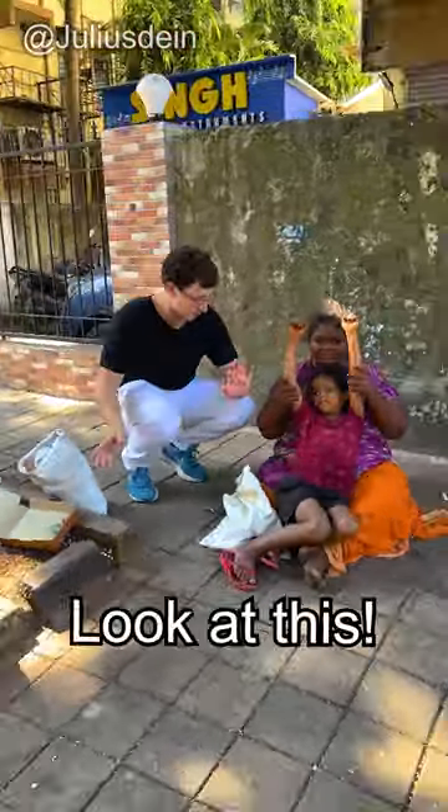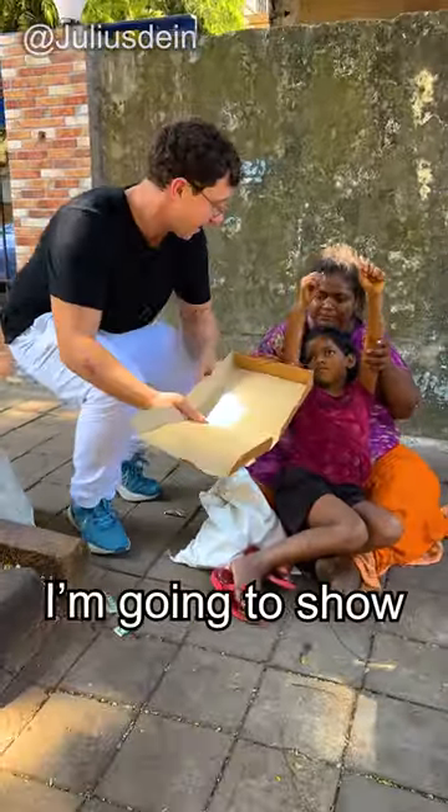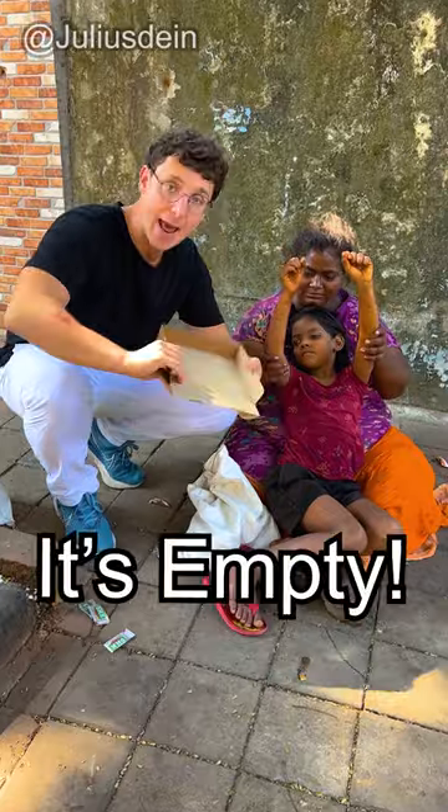I'm going to show you a magic trick. Look at this — pizza box. We're going to pour out the pizza like this. See that? It's empty.